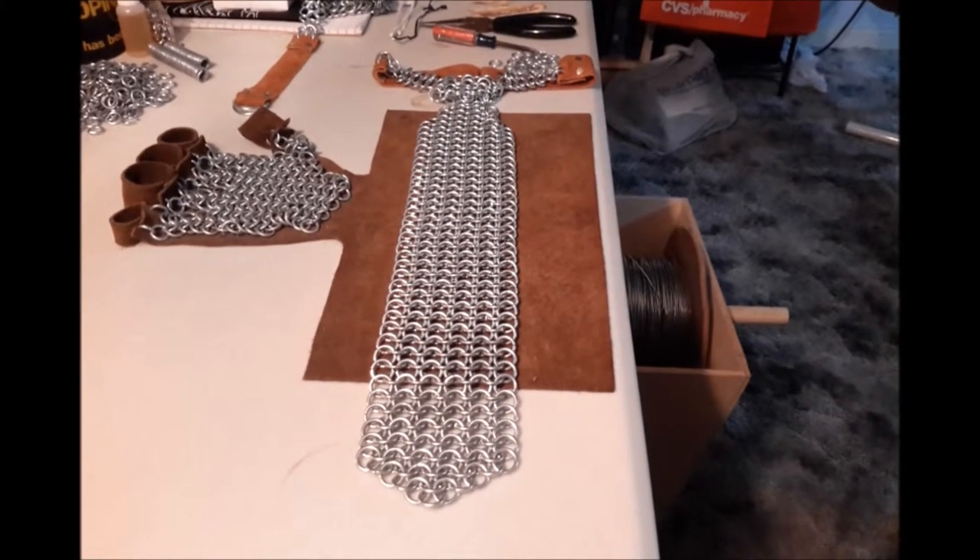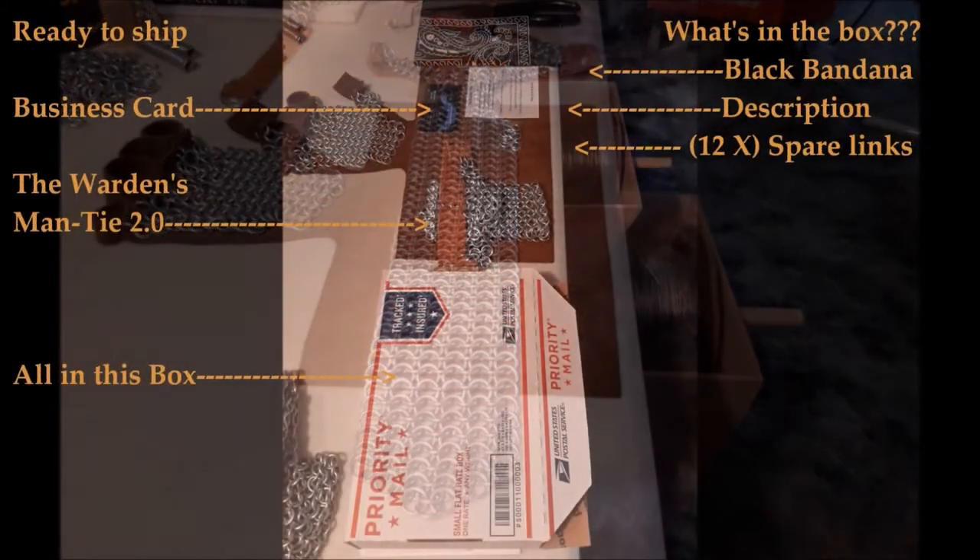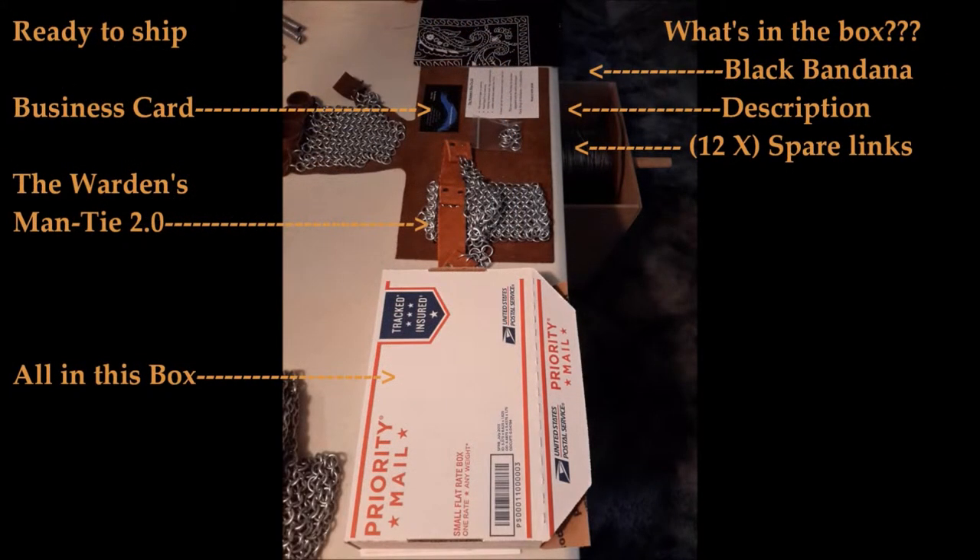Well, this certainly is not a necklace. It's 100% pure testosterone hanging from your neck. This tie makes all those guys wearing silk look like a bunch of pansies. You want a man's tie? Here is your man tie. Wear it with pride.